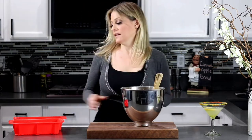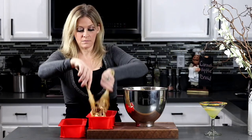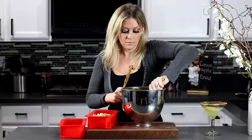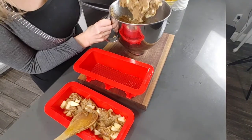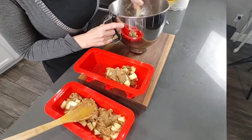Once everything is nice and combined, go ahead and start scooping everything into your bread pan. Fill about three quarters of the way up with your apple mixture.